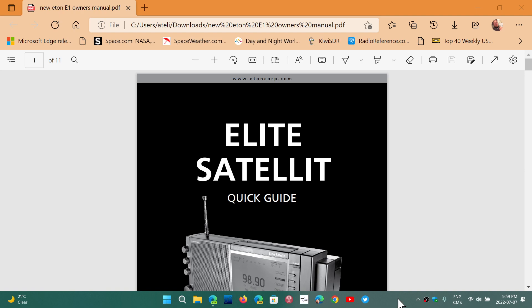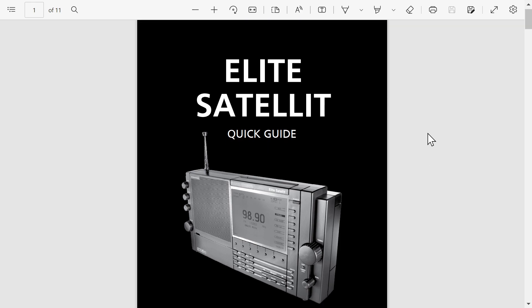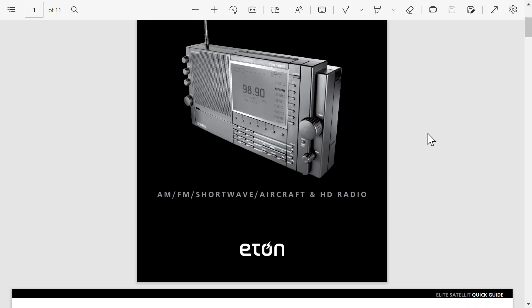Welcome to this shortwave radio channel. We've got our hands here on the Satellite Elite HD Receiver, the famous new receiver coming out actually this month — the new Eton Elite Satellite HD Radio. So, AM, FM, shortwave, aircraft radio, and HD radio.